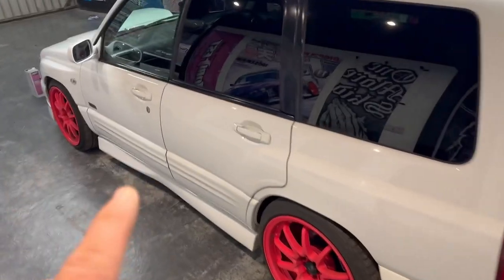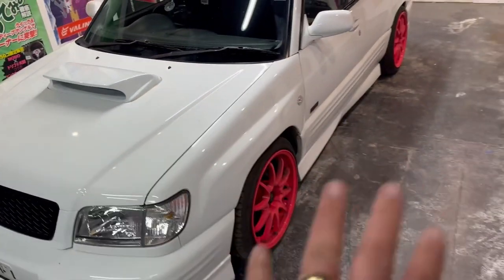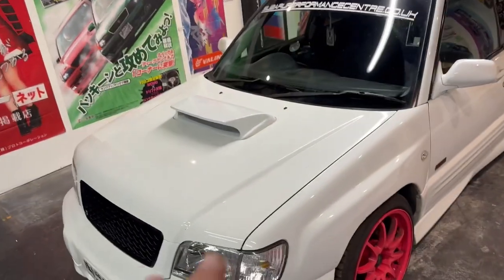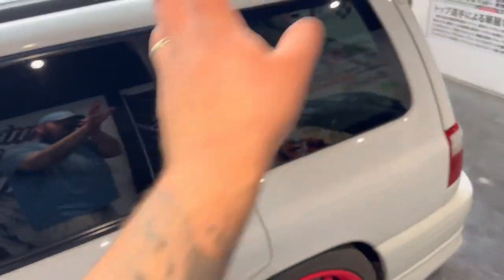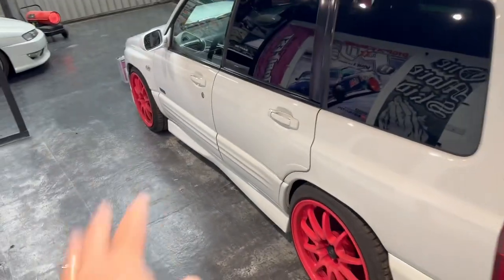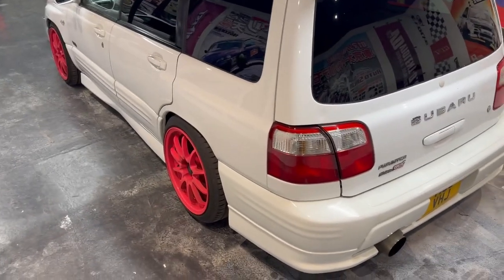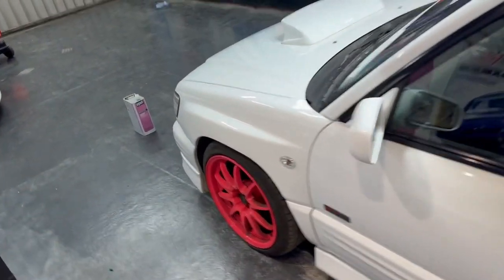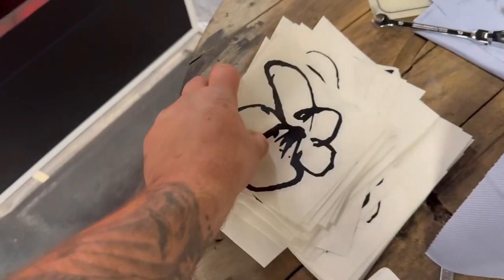So Ryan came to me with this - he said he wanted to make it very Japanese. He wanted to do a livery; he said initially cherry blossoms, anime, and the nine tails fox. I wasn't too sure how to go about it because he still wanted it to be kind of racy and manly anime. So what I thought about doing is on the whole front end, running like a cherry blossom in the style of ink-drawn cherry blossoms.